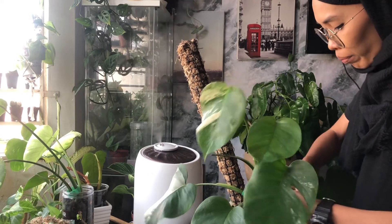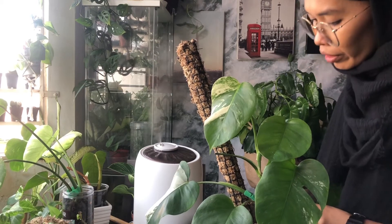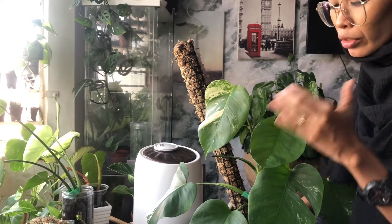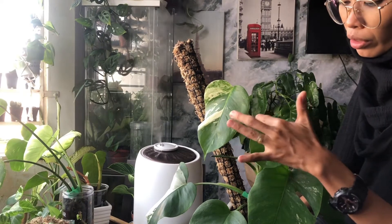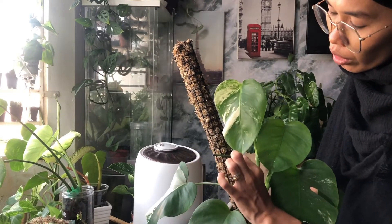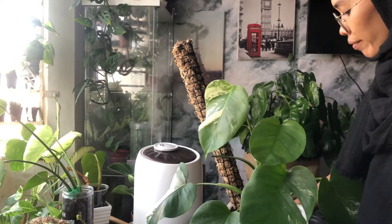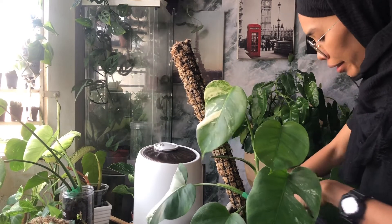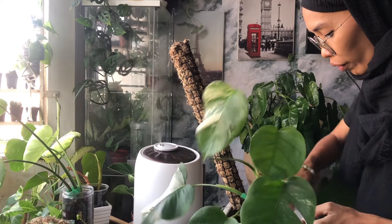If the newest leaf has too much green and very little white variegation, don't worry — just give it more light. As you can see, this leaf has only a bit of variegation, but the newest one after I moved it to a spot with more light shows much more compact variegation. You need to play along with the light supply and the position of your albo.